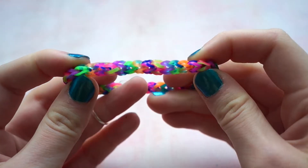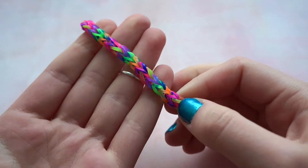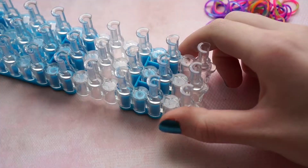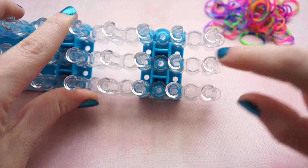I'll be showing you how to make a tri-single design using these tie-dye bands from Rainbowloom.com. All you need for this bracelet is three pins, so you can use any type of loom.